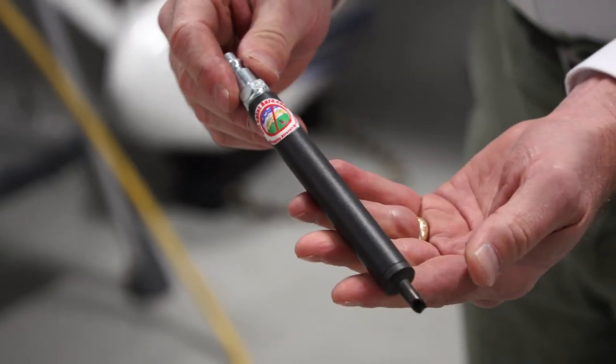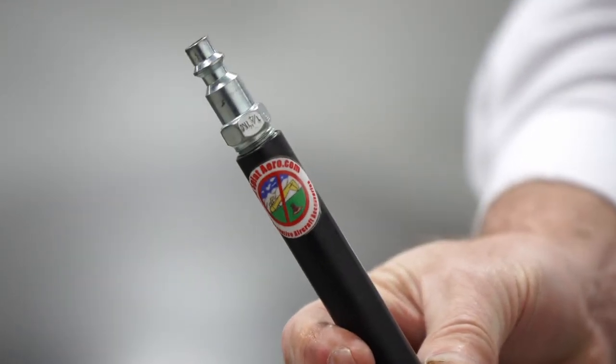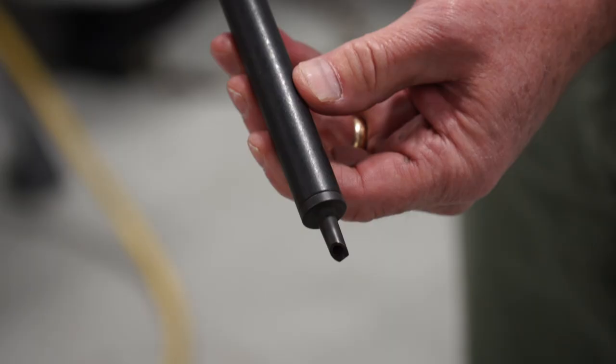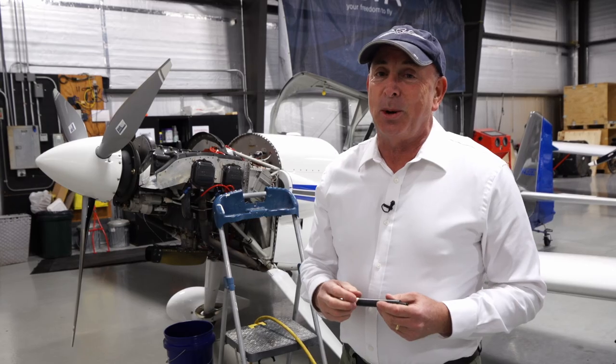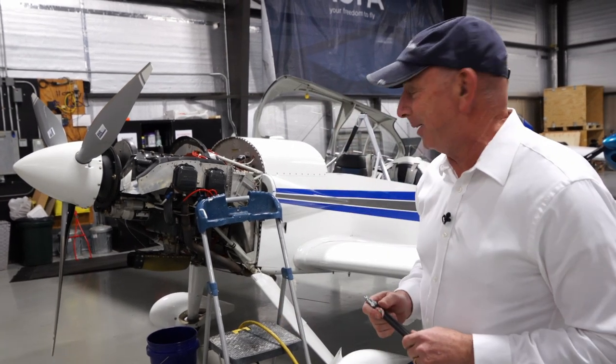What this tool is — it looks like a vaping cartridge. On one end it's got a fitting for an air compressor, and on the other it's meant to puncture the oil filter itself. So I'm going to give it a shot here and we'll see if I can keep this shirt clean during the process.